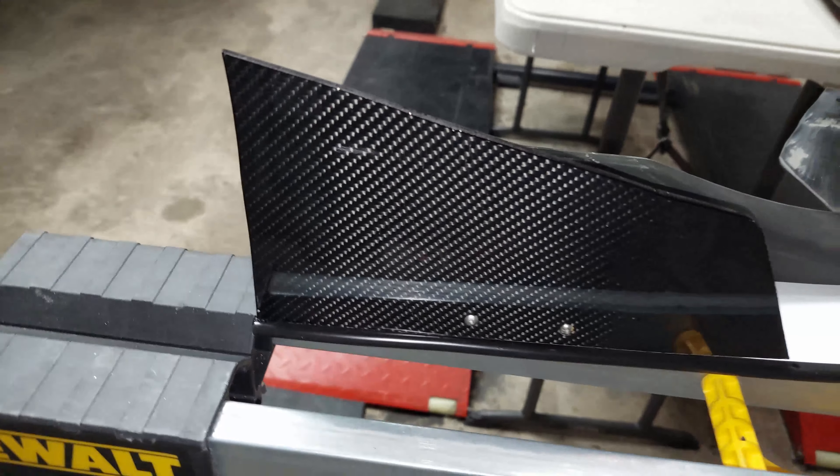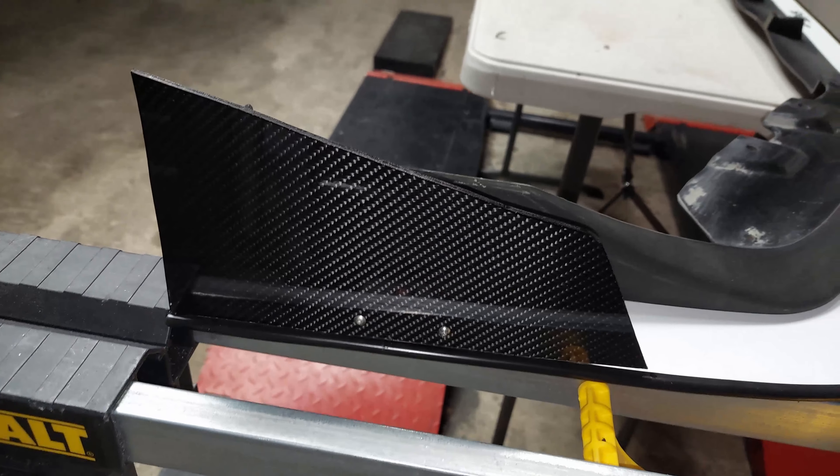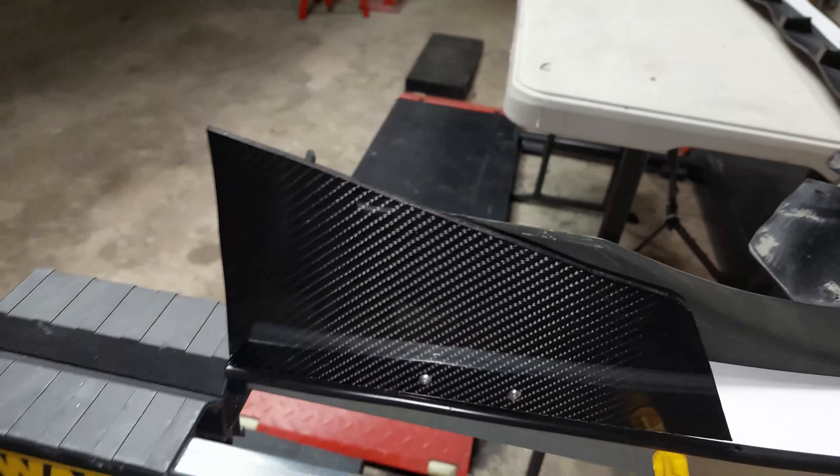We also did nice carbon fiber end pieces — the winglets on the front splitter, which are over here. I think it turned out really, really nice. I can't wait to put it on. The carbon fiber just adds a little bit of a nice dimension, which matches his front hood. I can't wait to put this thing on.